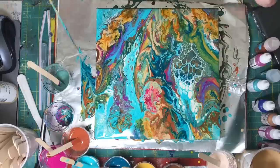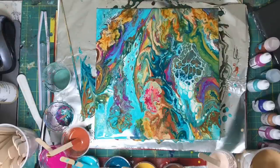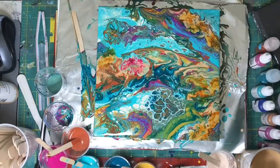So here it is finished. Probably not one of my favorites, but at least I don't hate it.